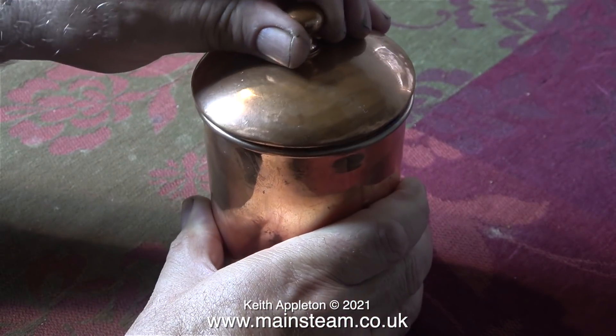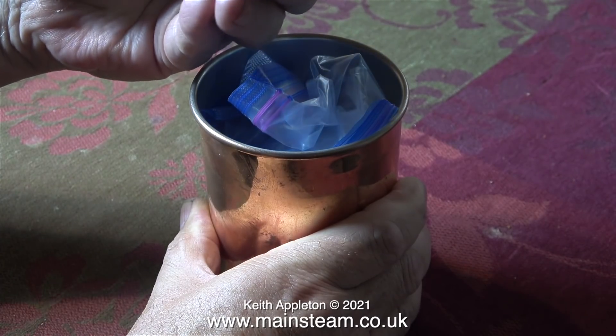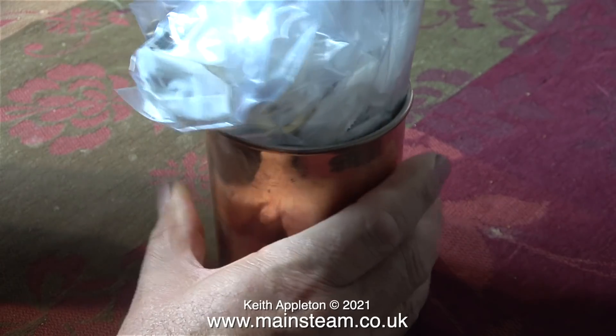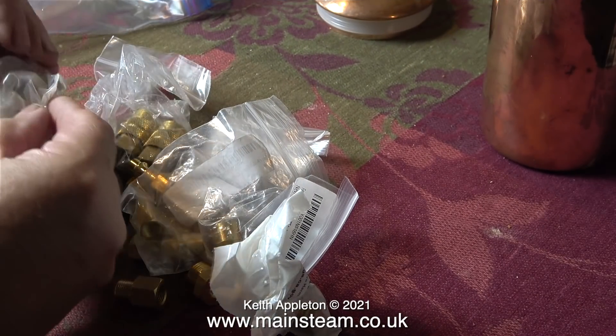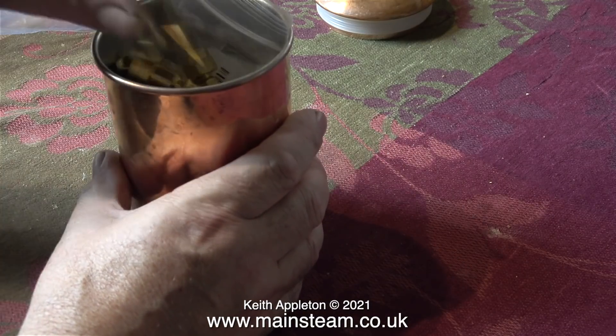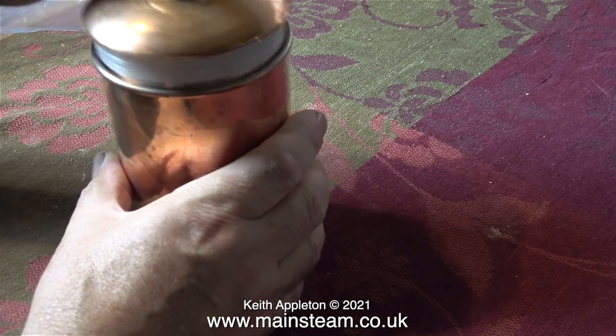I don't know what this is — it looks like a miniature biscuit barrel. There's something inside it so I'd better have a look. It's a bag of very random compressed air fittings and I've never seen any exactly like this before. The British ones that I use are considerably different to these.